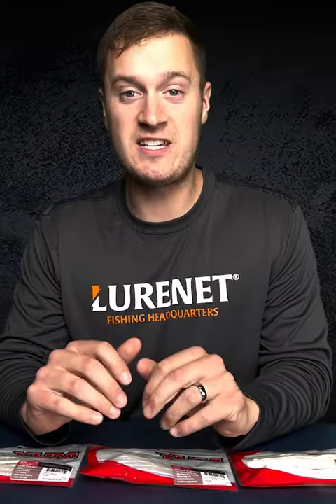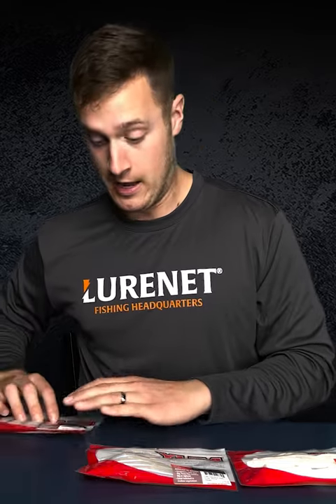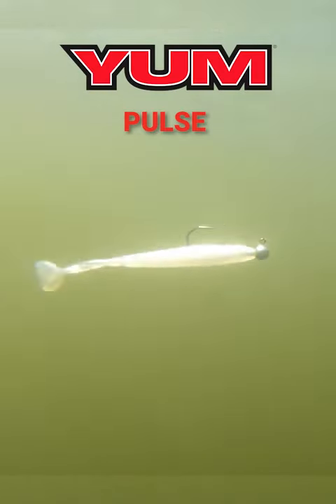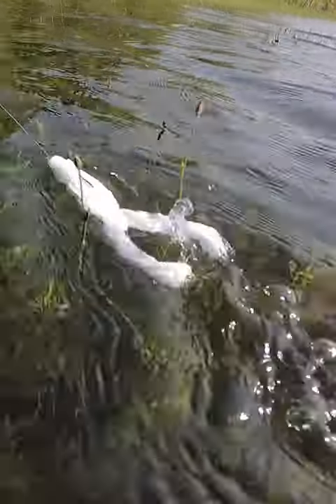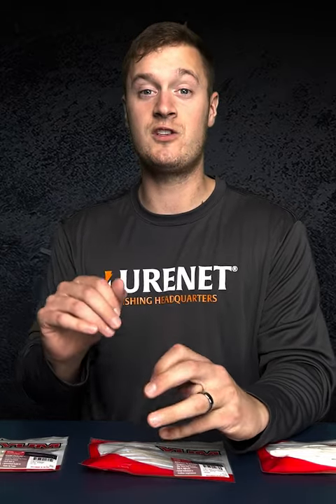It's day number two of our Shad Week sale here at lurenet.com. We've got three of our favorite soft plastic options today for fishing during the shad spawn. Number one, we've got the YUM Pulse swim bait. Number two, we've got the YUM Breaking Shad soft plastic jerk bait. And number three, we've got the YUM Tiptoeing topwater buzzing frog. These are three great options — you can fish them in a variety of ways in different water columns to catch those fish during the shad spawn.